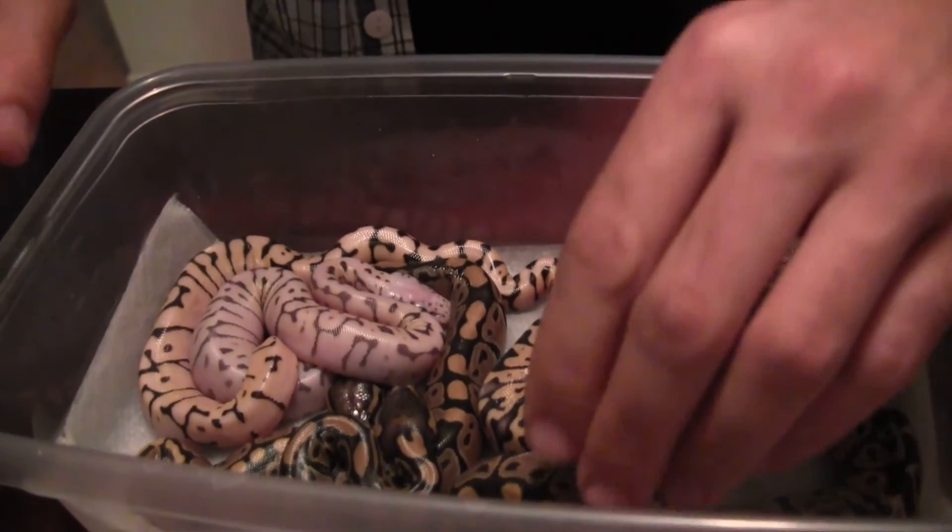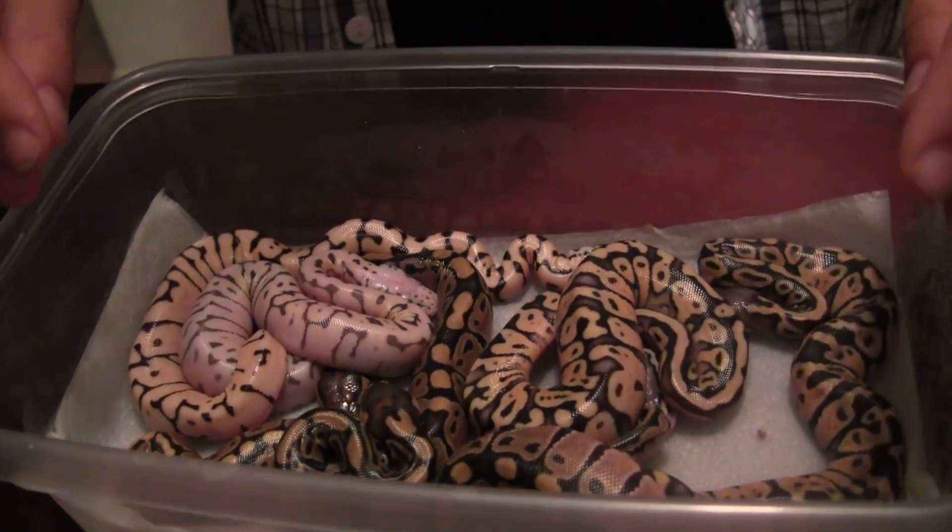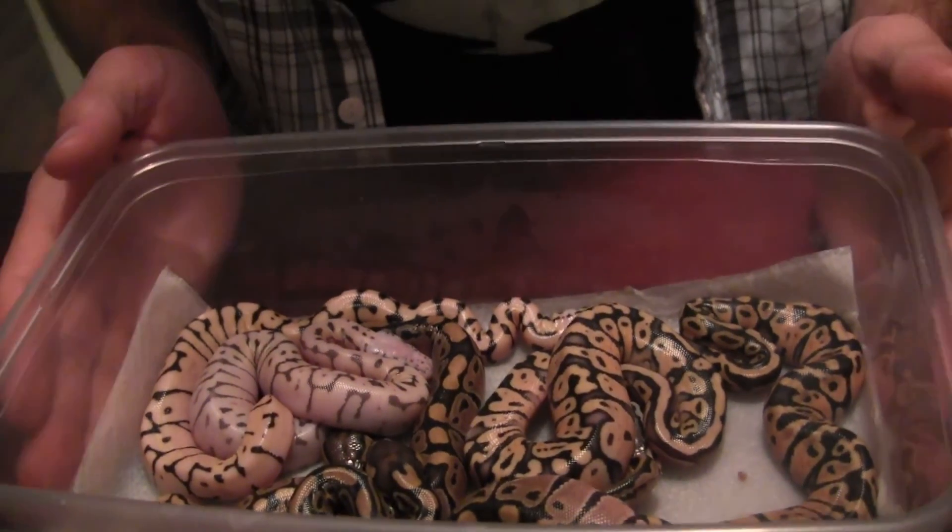This is a very exciting clutch. I really do enjoy breeding ball pythons and seeing what comes out of the egg. The snakes do look a little shiny at this point — they haven't gone through their first shed yet since coming out of the egg. That usually happens within their first few weeks of hatching, so I look forward to seeing what they look like after then. Stay tuned to my channel for more updates. Thanks for watching.